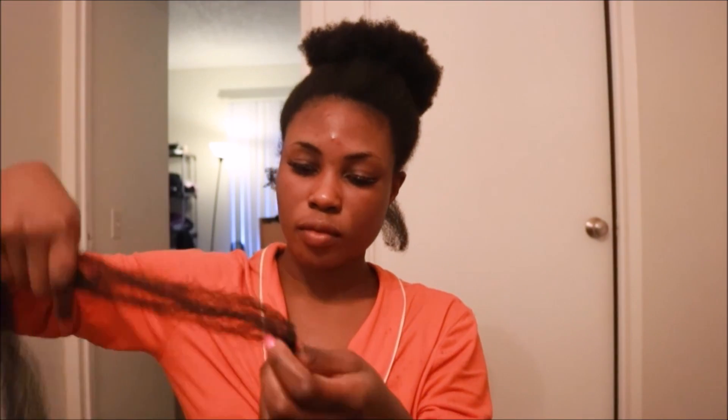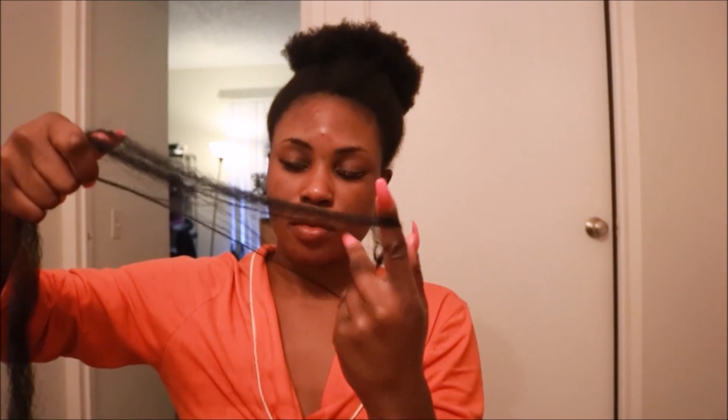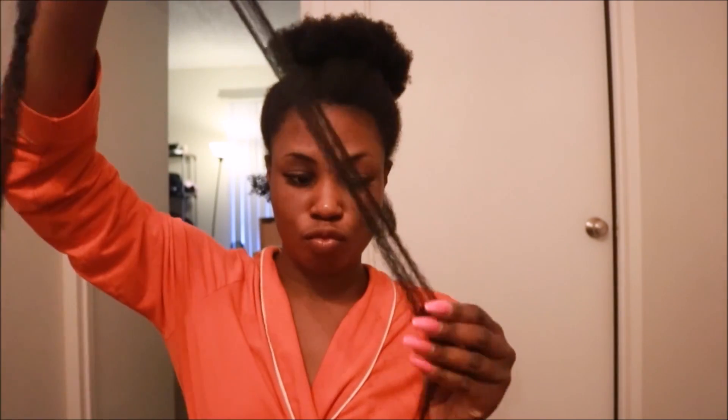I start off by parting my hair all the way across in the very back. After I have a small section set aside I clip the rest away with a duck clip. Next I take one strand of Marley hair and break it up — this helps make the twists look full and fluffy. If you want tight twists I would imagine you'd skip this step.